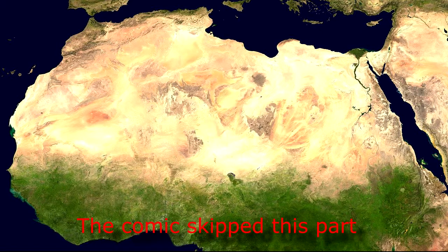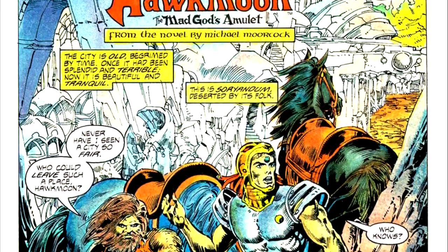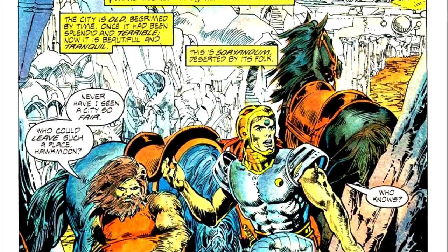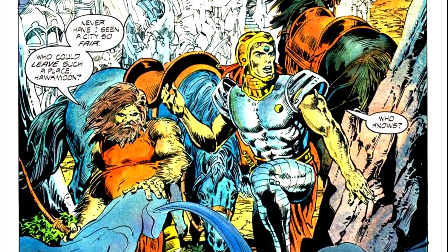Hawkmoon and Oladan are attempting to make their way back to Camarg, and in an attempt to avoid the forces of the Dark Empire in Europe, they are attempting to make their way across the top of North Africa, perhaps not realizing that this route would take them along the edge of the Sahara Desert. Whoops! While traveling this route, they end up getting somewhat lost, but manage to seek shelter in the seemingly abandoned city of Soriandum, only to discover it's not quite so abandoned.